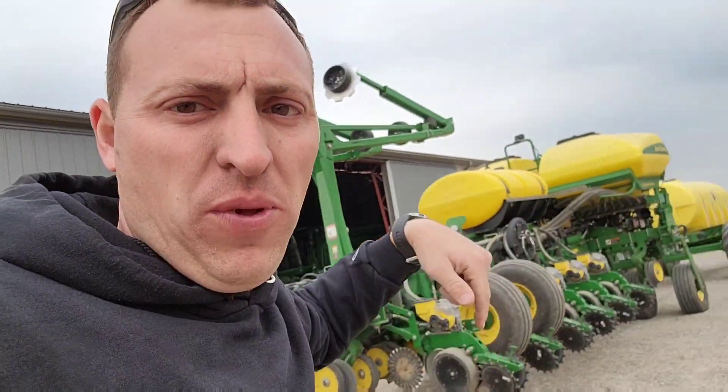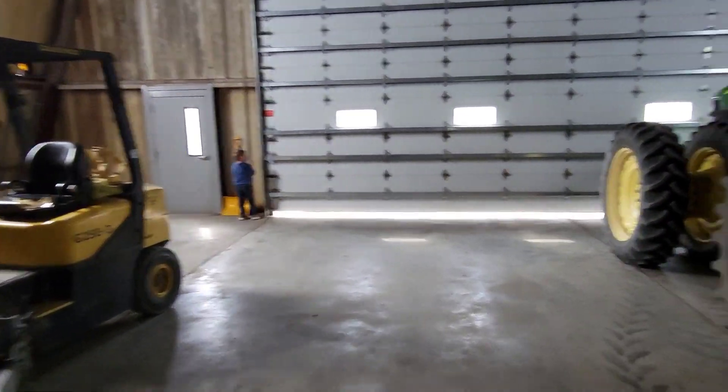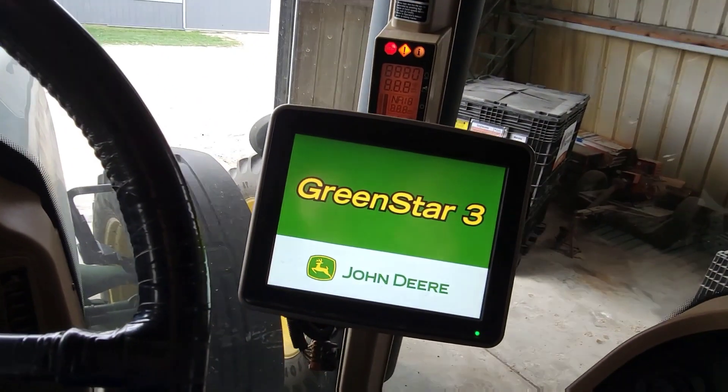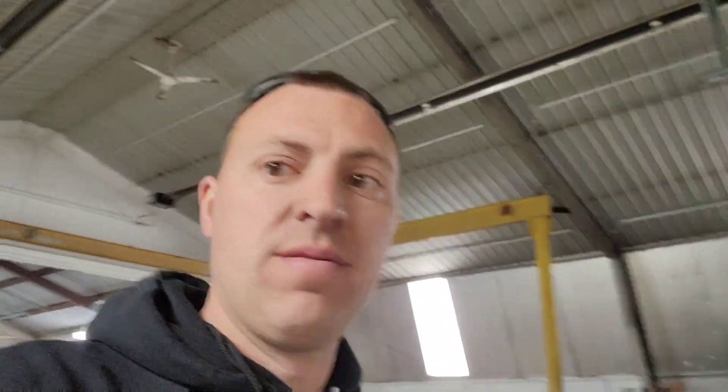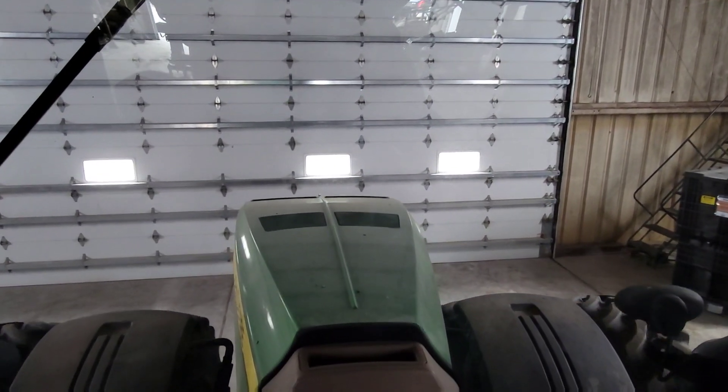We need to get some equipment put inside before it gets cold and rainy and snowy here. We're going to move the bean planter - Phil parked it in the shop - but we're going to move that and put it in the gray shed in the back. We're going to take the corn planter and the tank and just pull it around right through the center of the shop, kind of like I was going to do yesterday but there was stuff in the way. This thing is long - super long. We're going to pull in here as far as we can. I think we'll get most of the corn planter in.